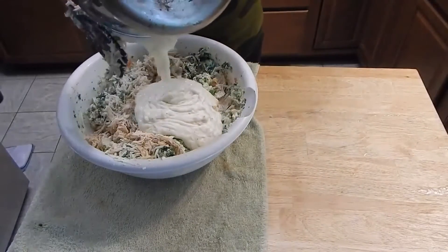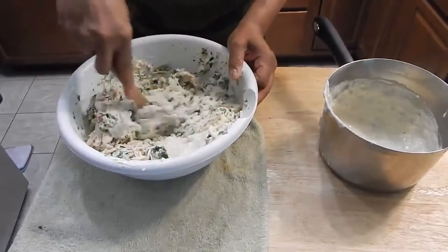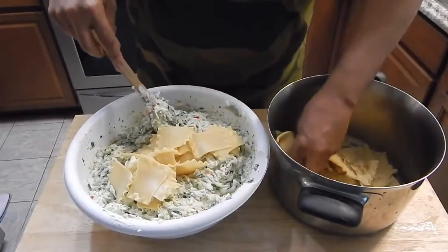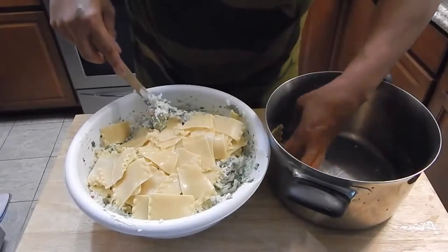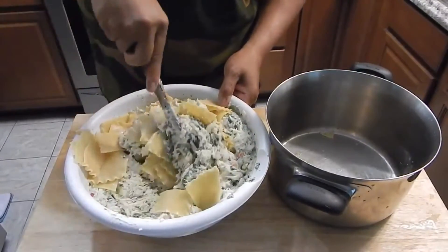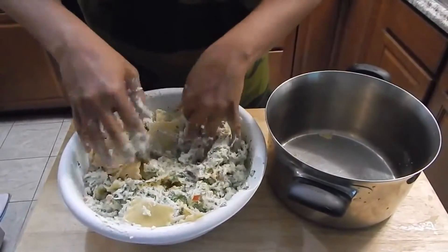This is my gravy — my béchamel sauce, if you want to be hippy about it. That stuff tastes so good, I was wanting to go make some chicken fried steak because that's pretty much what it tastes like. So if you want a hint of what this tastes like, that's pretty much it. I'm going to add these noodles to it and just fold them in.